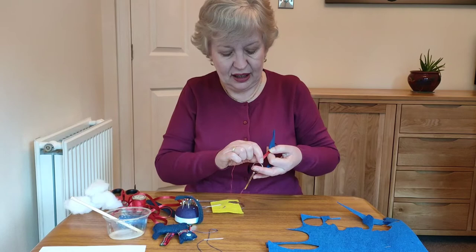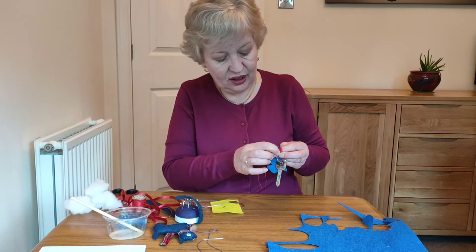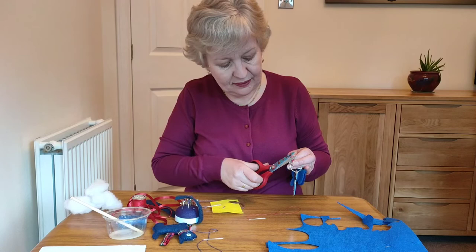When I've finished that, I'll just do a little stitch on the back — just a tiny little stitch over and over — and then you can cut off that thread. So that's my key nice and safe. Cut off these bits here.